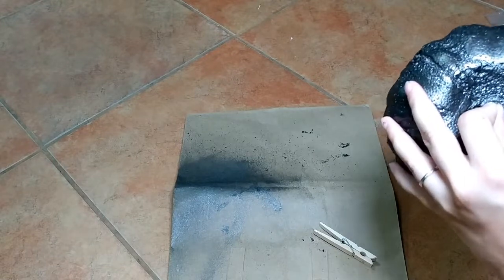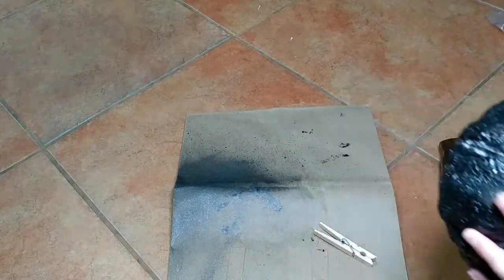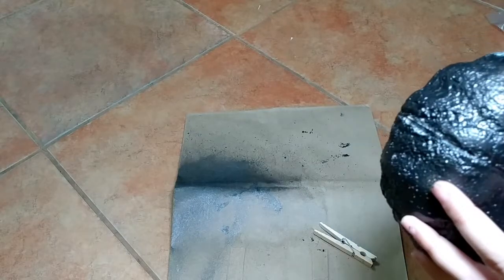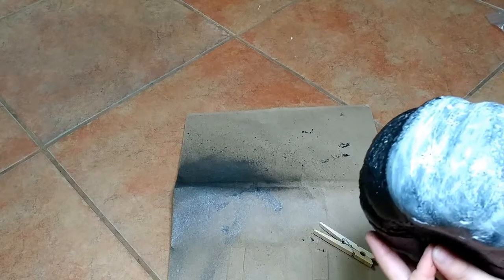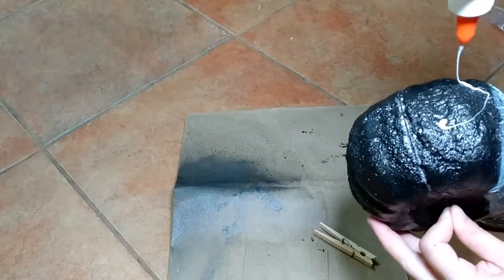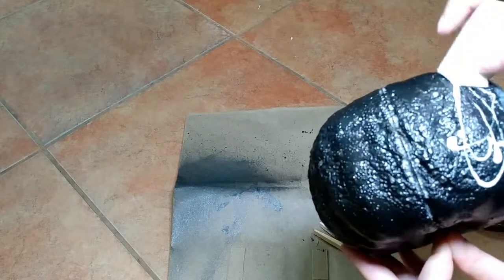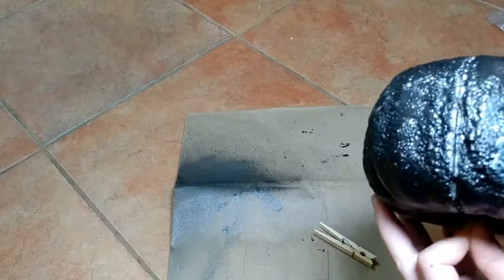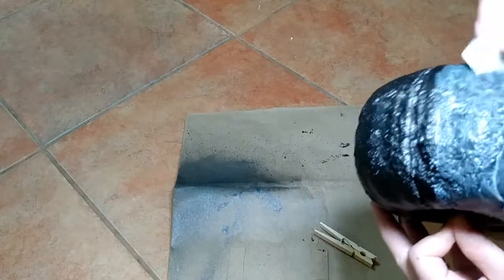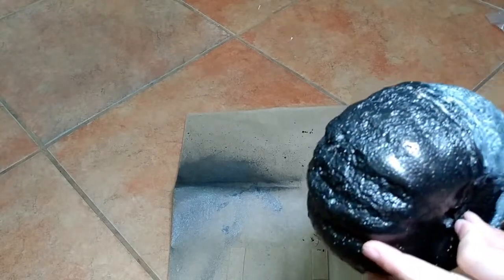Here I'm just applying some Elmer's glue. I chose to put this over the spray paint so that any crackling effect would show the dark color underneath and not the orange. You can put your glue straight on the pumpkin if you prefer. I'm just coating the whole pumpkin as best I can. You can squirt some on directly, or put some on a tray and use your sponge — either works fine.